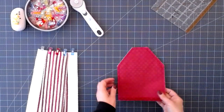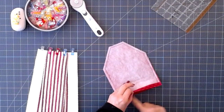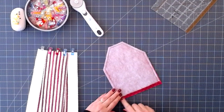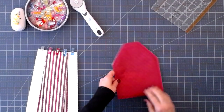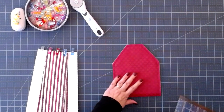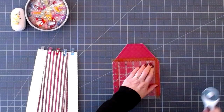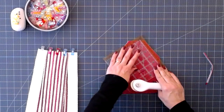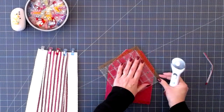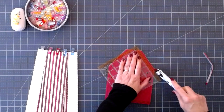We're back and I've done the seam all around the sides, leaving the bottom open. You can see where I've made my batting just a little shorter to reduce bulk. I'm also going to trim up my seam allowance a bit so I get a cleaner finish when I reverse it.